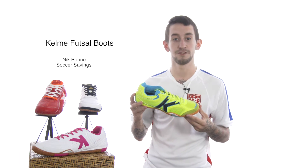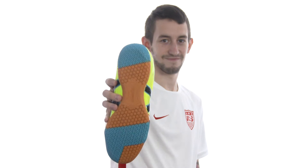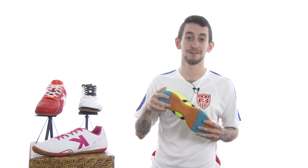The first shoe I'll mention is the Kelme Star Evo 360 Futsal Shoe. This shoe comes equipped with Michelin performance technology, letting you control the ball just like Michelin controls the tires on a road.